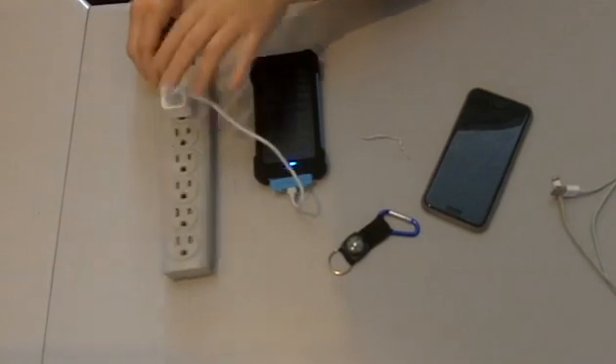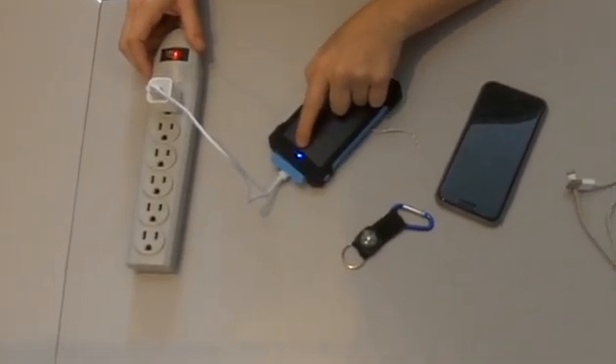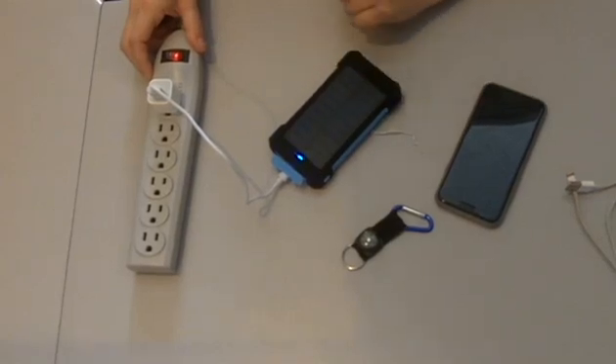You will then plug it in, and once all four of these LED blue lights are solid, that means it's fully charged.